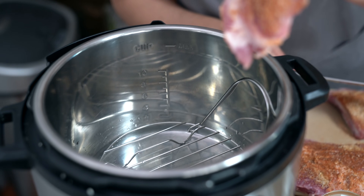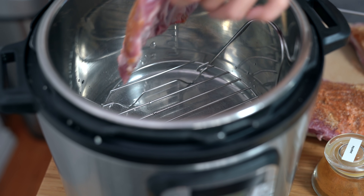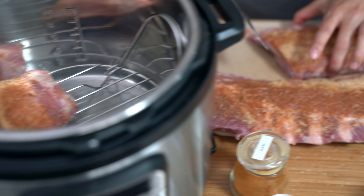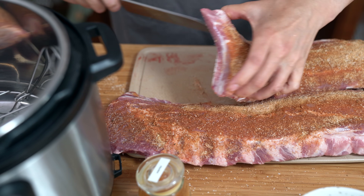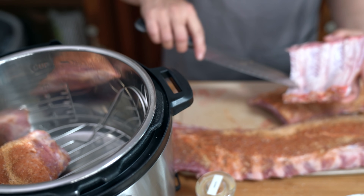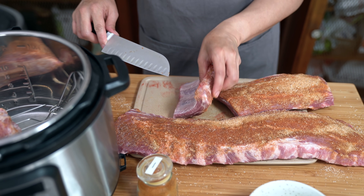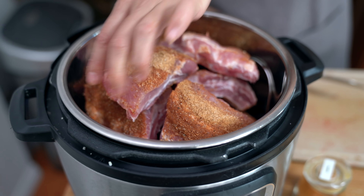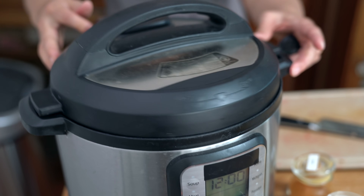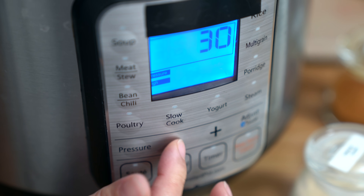I already have a cup of water inside the Instant Pot along with a trivet, and we're just going to lay these on top. By the way, I've already removed the silver skin from the back. Locking the lid into place, making sure the sealing knob is on sealing, and we're going to cook these on high pressure for 15 minutes. I like them with a little bit of tug on the bones, but if you want them more fall off the bone, then give it at least 18 to 20 minutes — it's up to you.